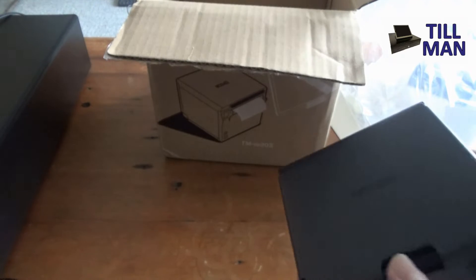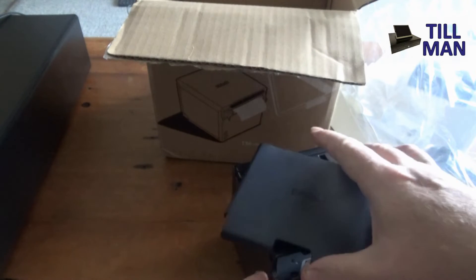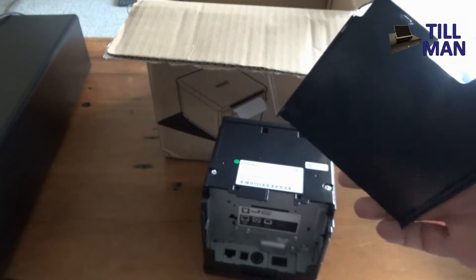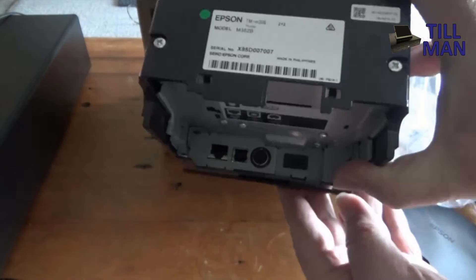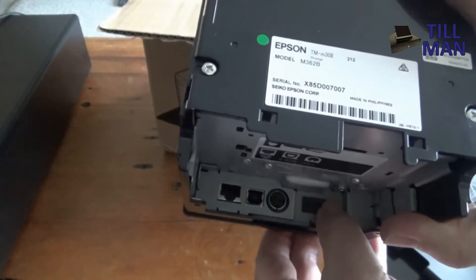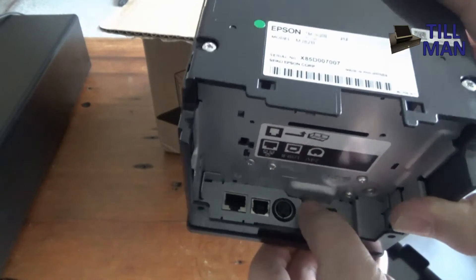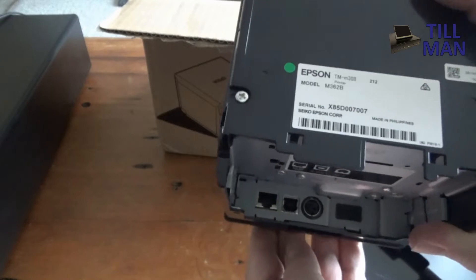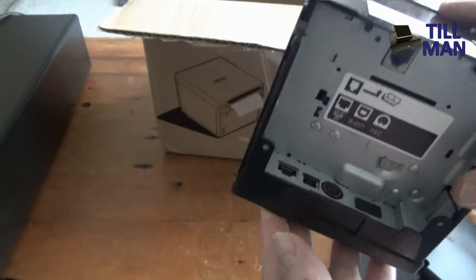It looks like this back panel here comes off so you can get at the connectors. Inside there you can see what looks like a Bluetooth sensor, a port for the power adapter, a network connection, and a USB. So you've got all your bases covered with this one.